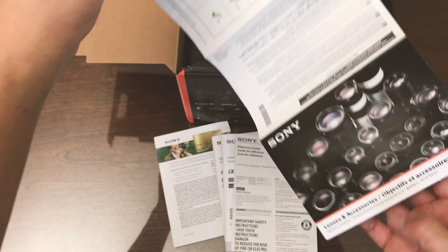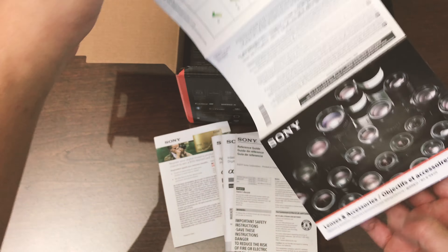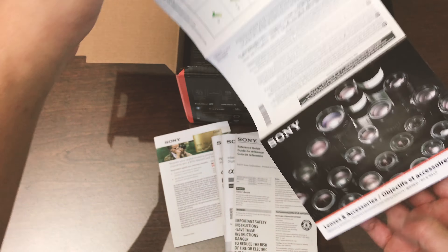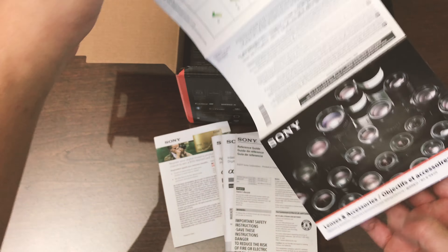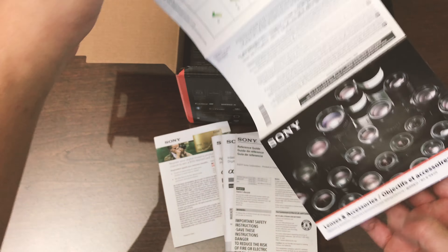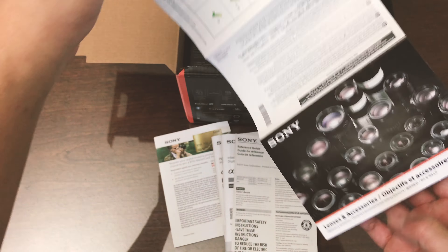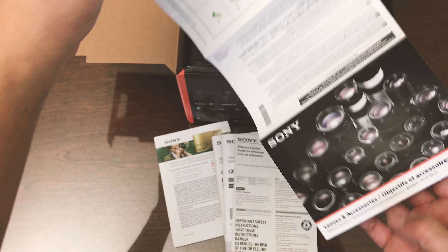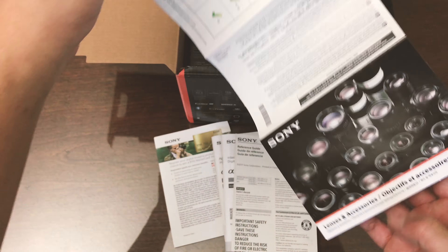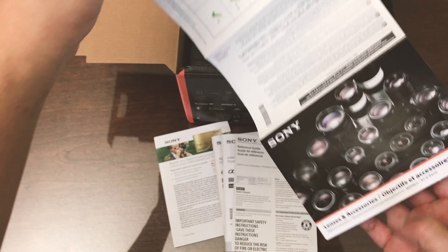On the top dial there's Auto, what looks like S&Q for silent and quiet, a movie mode, and three custom functions. I'm a bit annoyed by the lock button required to turn the dial — it doesn't turn that easily so the lock feels unnecessary. There's manual, shutter priority, aperture, program, and fully auto modes. Within easy reach is an exposure compensation dial, plus a front clicky wheel and a rear wheel.